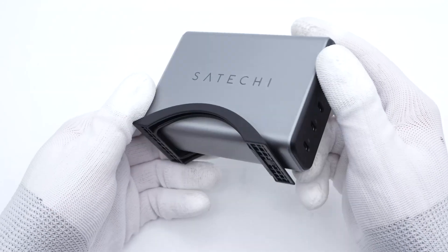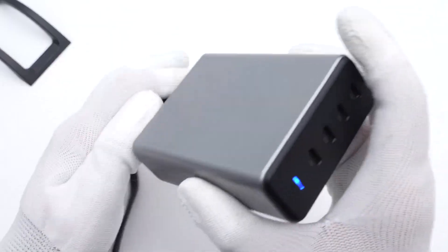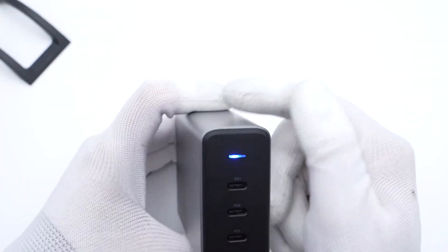The additional stand can turn your charger into a charging dock instantly. After connecting to the power supply, the indicator light turns blue.